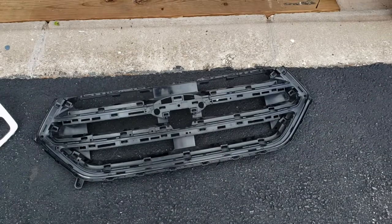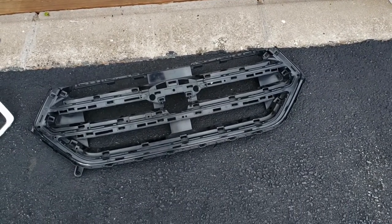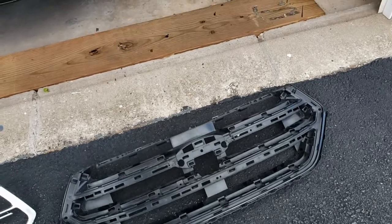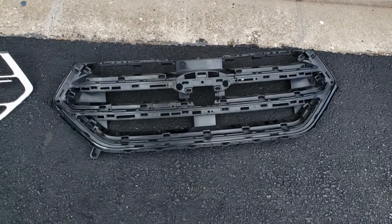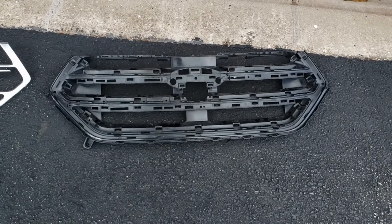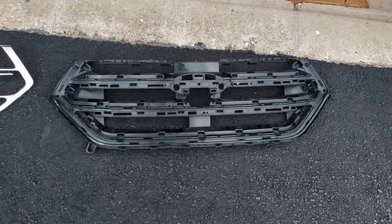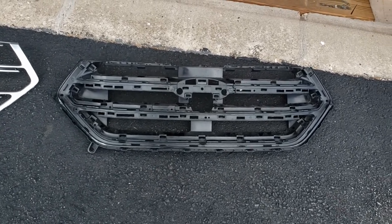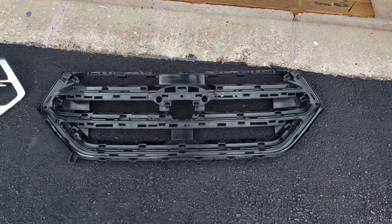Hey guys, today we are talking about the Ford Edge, specifically the 2015 to 2018 model, and doing some mods to the front grille. It would be helpful to share some basic info. We're not going to talk about how the grille fully comes out, because there are videos on YouTube for how to remove the bumper.